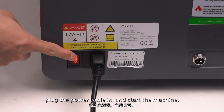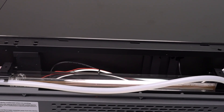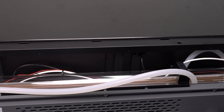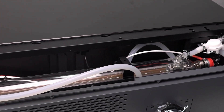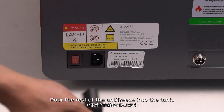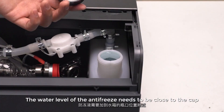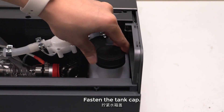Plug the power cable in and start the machine. Wait for the antifreeze to circulate into the laser tube. When the flow is stable, power off the machine. Pour the rest of the antifreeze into the tank. The water level of the antifreeze needs to be close to the cap — if there is not enough antifreeze, please refer to the quick start guide that comes with the machine to make more. Fasten the tank cap.